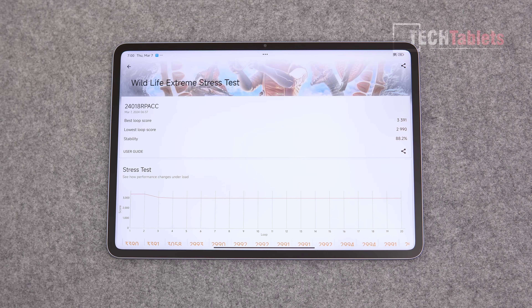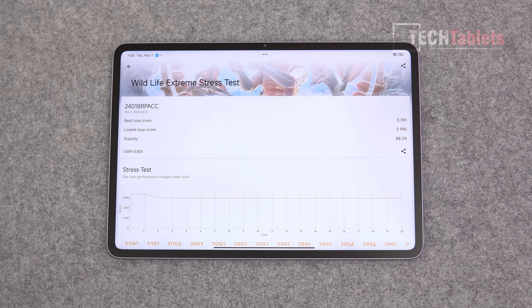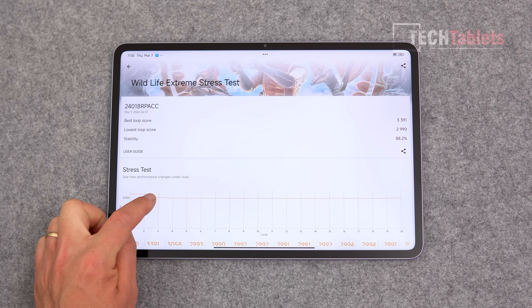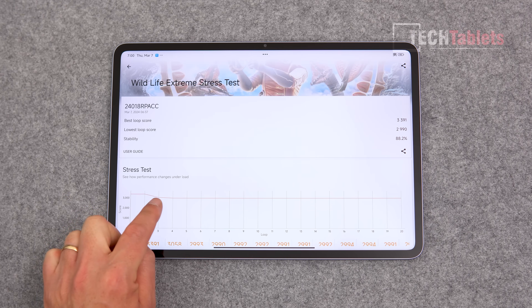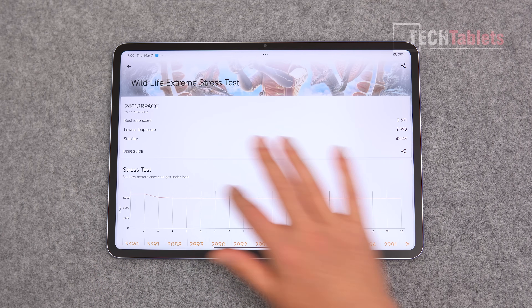For throttling, using the 3DMark Wildlife Extreme 20-minute stress test, it throttled down by almost 12%, which is actually very good for a sustained load. Being a large tablet, there's plenty of room for cooling. Performance stays steady — at the three-minute mark it throttles and then holds consistent performance throughout, confirmed by long Genshin Impact gaming sessions.